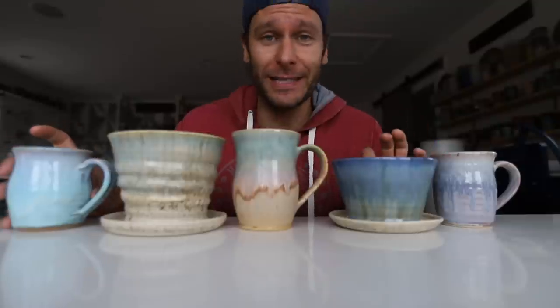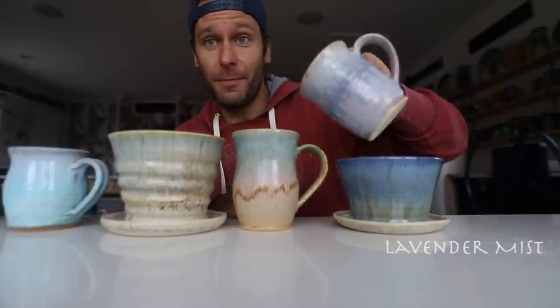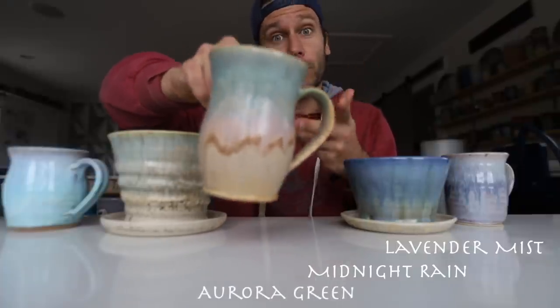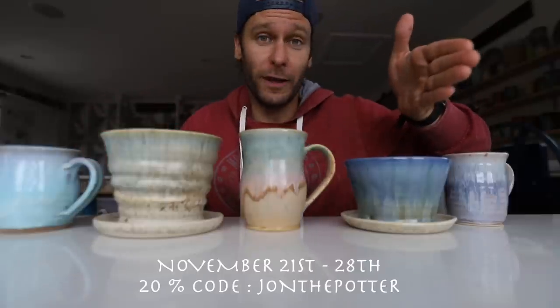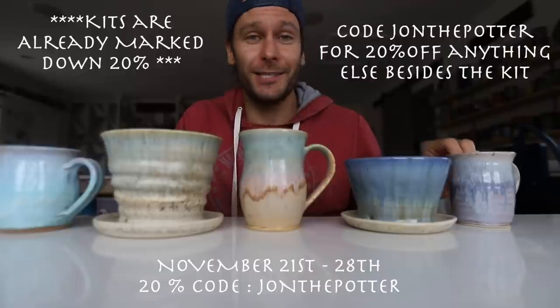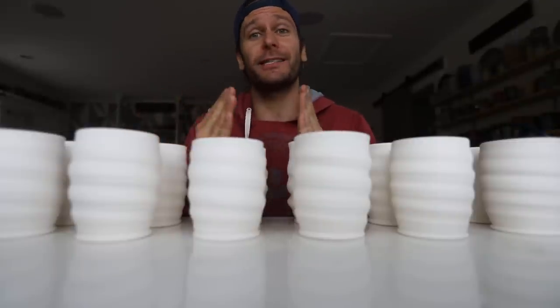Especially exciting about this video is I've teamed up with Mako. I've been using Mako glazes for over a year now, they're my favorite, and I partnered with Mako to bring you guys a JTP kit. Mako is going to be selling six of my favorite glazes - the ones we're going to talk about today: lavender mist, midnight rain over winter wood, roar green and Norse blue over sandstone, roar green over winter wood, and a Norse blue sandstone combo. This sale runs from November 21st until November 28th. Enter the code John the Potter and get 20% off.